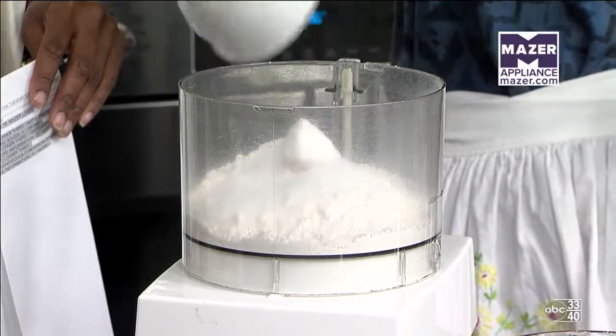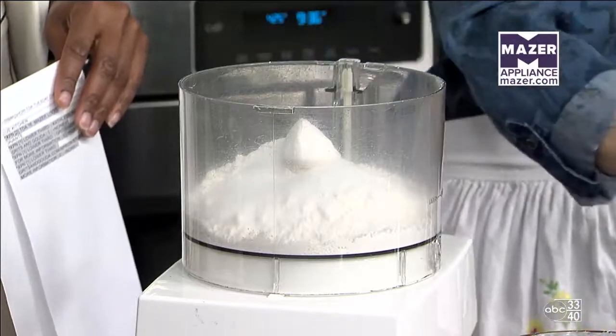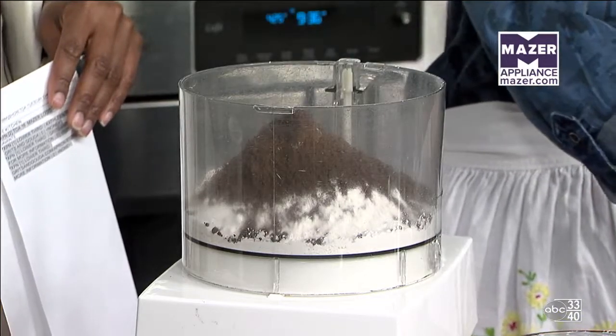We're adding a little bit of sugar — a fourth of a cup. You don't normally add that to biscuits, but this version is a little bit sweeter. And this is one-third cup of our cocoa — again, Hershey's Special Dark, which has a combination of them.